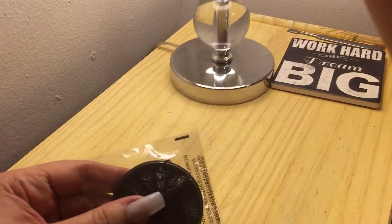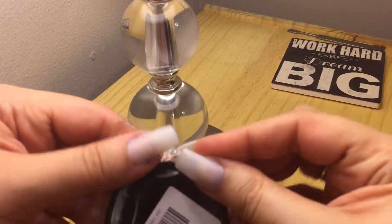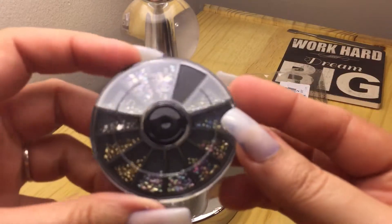I thought I was going to have more light — I need light. Here we go. I'm going to open this up. And this is something I got on eBay.